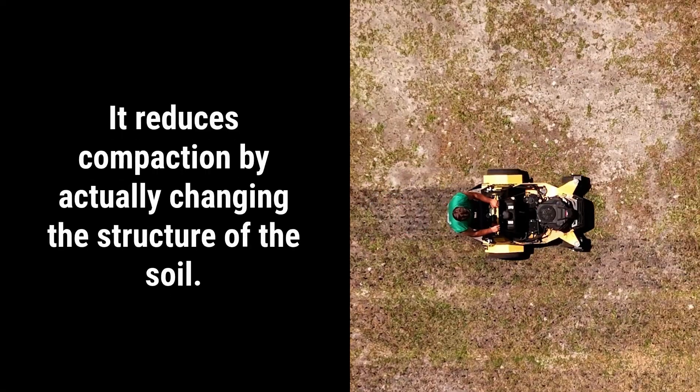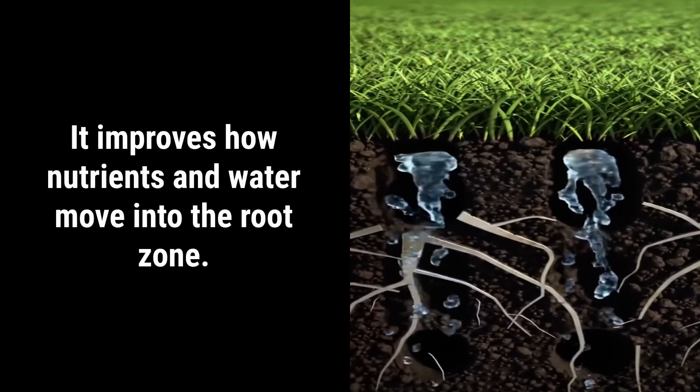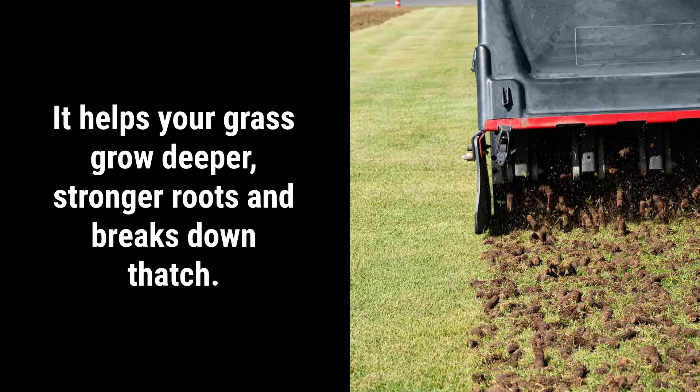What are the key benefits of core aeration? It reduces compaction by actually changing the structure of the soil. It improves how nutrients and water move into the root zone. It helps your grass grow deeper, stronger roots, and it even breaks down thatch. And best of all, it's been scientifically proven over decades to deliver real, measurable results.